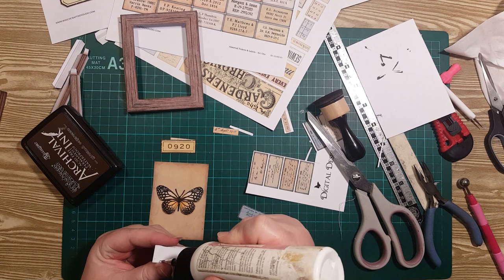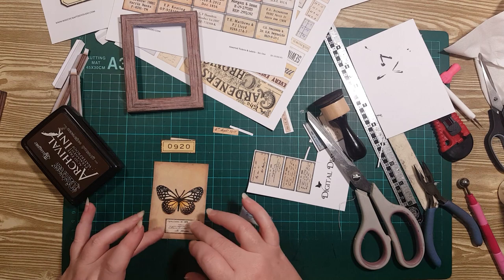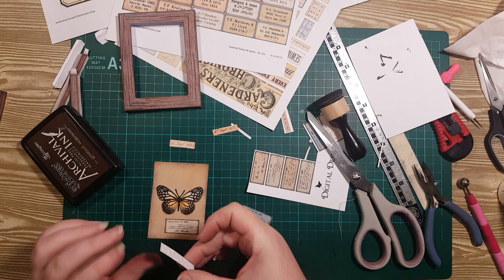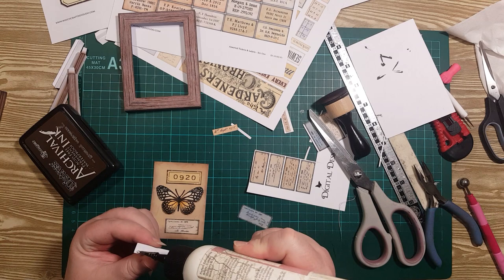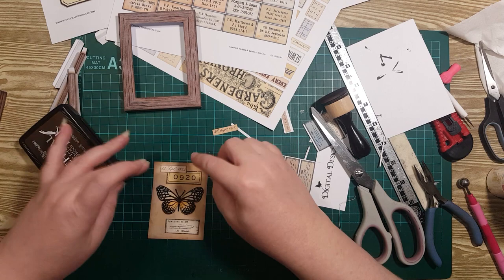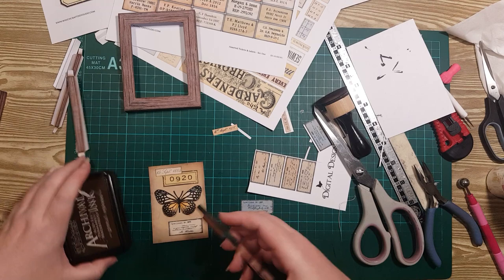A little glue on this one, pop it there. Then this one — there, like that. And then this one. I might pop a little reference stamp from our documented stamp set in the brown. And now I've got everything where I want it, I'm going to glue the edges on just like we did for the big one.